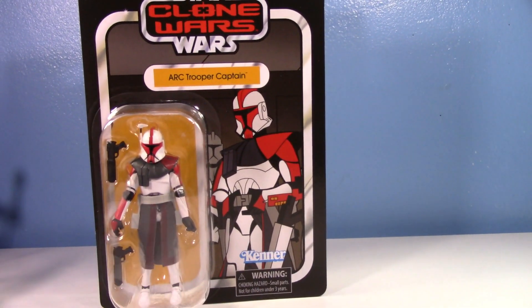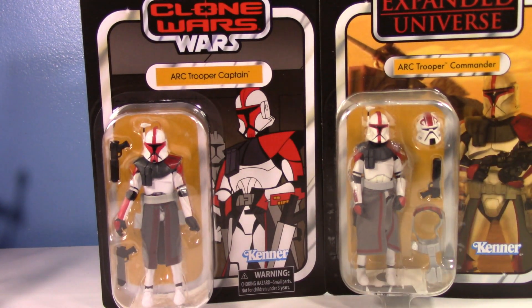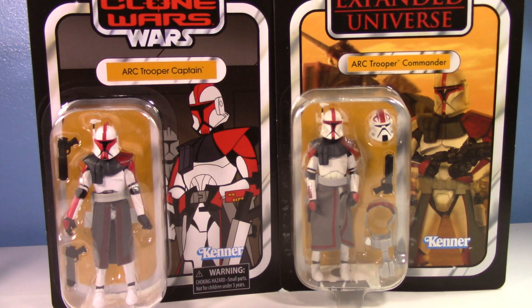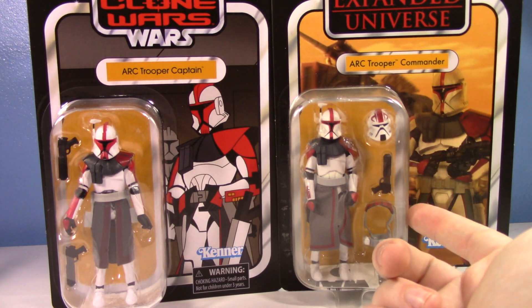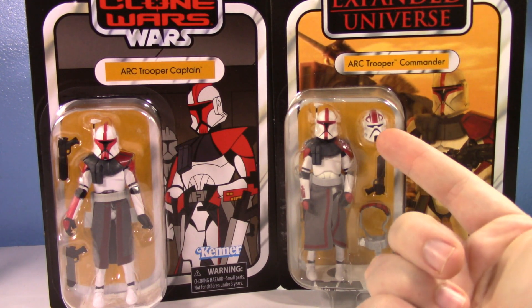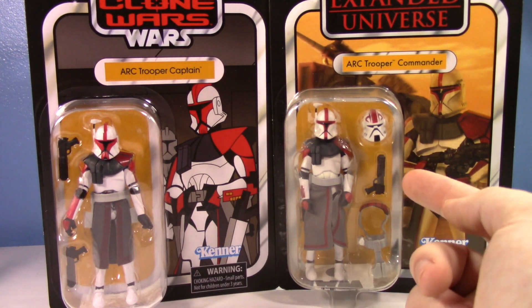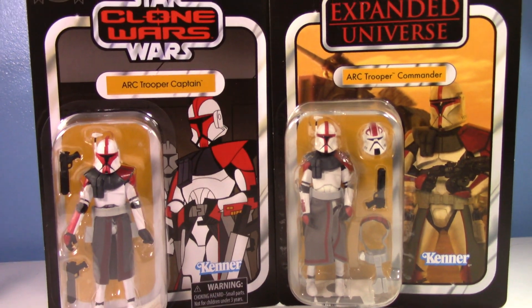I want to leave this card back up for comparison with the original vintage collection release of Captain Fordo. It's kind of funny — this new one is called ARC Trooper Captain but the old one was called ARC Trooper Commander. The old card actually has a realistic interpretation of Fordo on the package, which is pretty cool. He came with alternate pieces for his Phase 2 version, and the armor was specifically colored more for Phase 2, but they still included Phase 1 armor which was awesome.